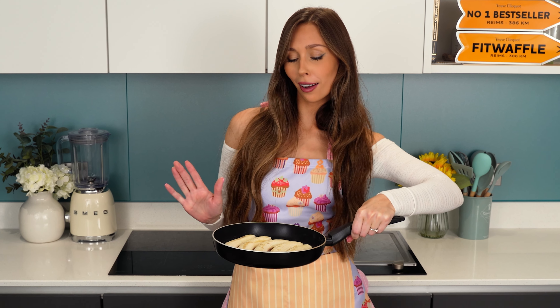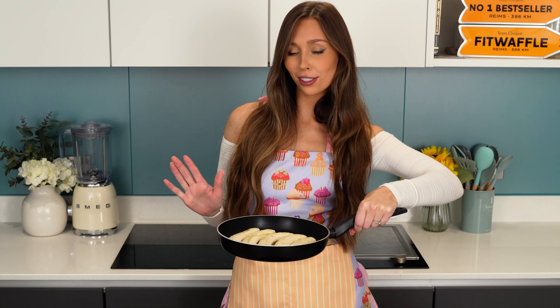I feel like it's gonna taste amazing but I also don't like hot bananas very much so we'll see. Now we need a large mixing bowl and we're gonna add in our egg and our sugar, and we're just gonna whisk these together until they're combined.